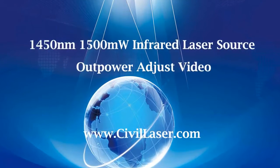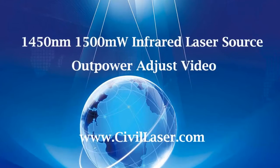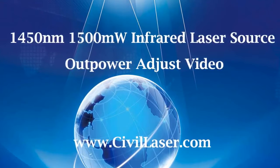Hello, this video is from CivilLaser. It's a 1450 nanometers 1500 milliwatt infrared laser. The laser beam is invisible. Let's check it now.